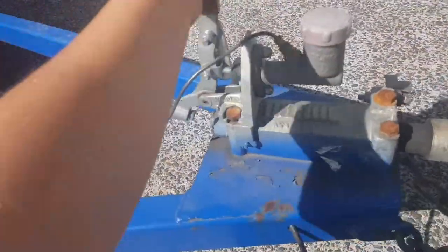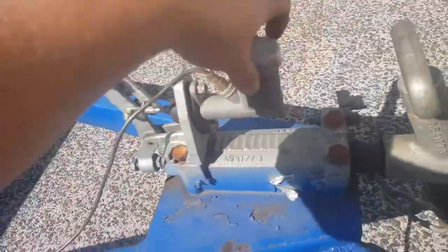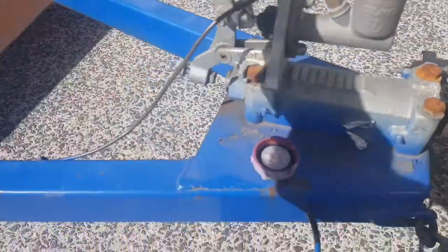Hey guys, what's going on? So I borrowed my mate's trailer and she's got no brakes. So I'm going to make a quick video on why they don't work and how to find leaks.